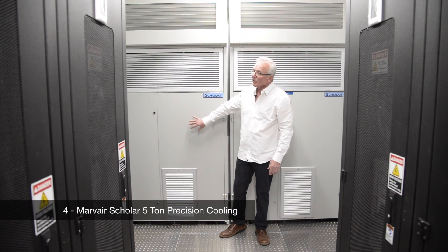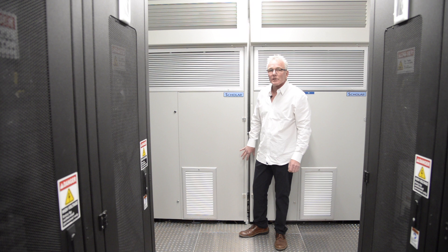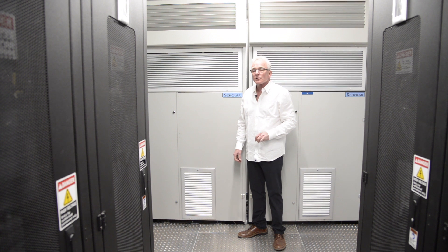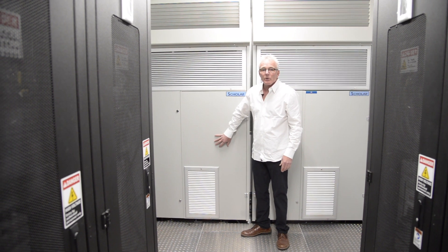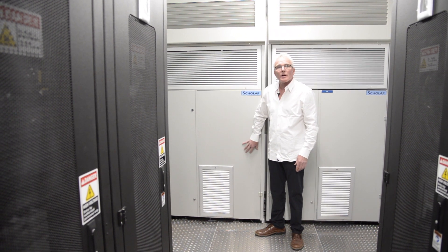We've equipped our trailer with four Marv Air air conditioners, rated at five tons each, effectively giving us N plus one redundancy on air conditioning under full load conditions — and N plus two under lighter loads. These are all equipped with a heat wheel, giving us the ability to access outside air as well, making our system very efficient in its operation.